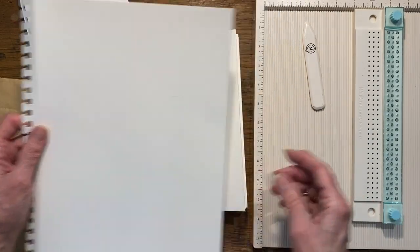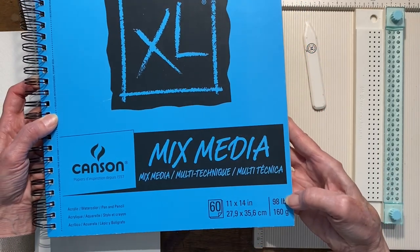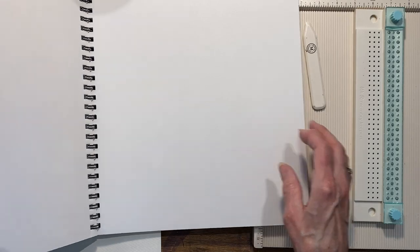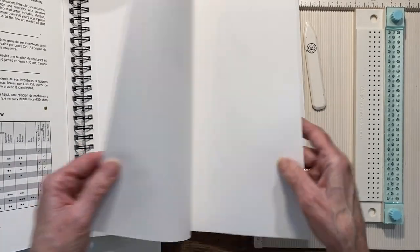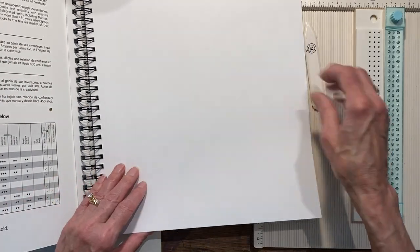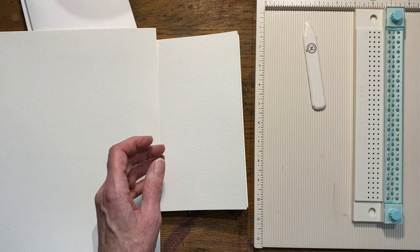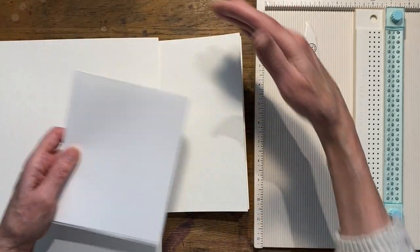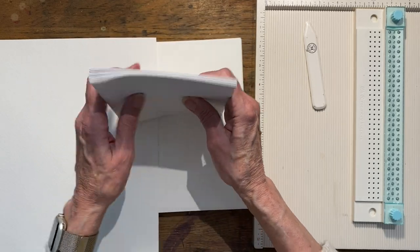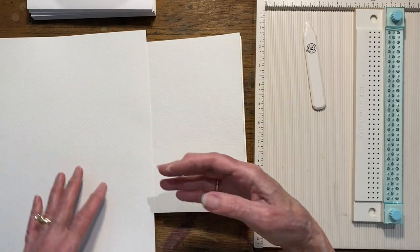The other paper I have is this Canson mixed media paper — 11 by 14, 90 pound, which is 160 gsm. I really like this one; I think this is what I used for my other journal. It's obviously thinner paper. My original one was this paper folded in half, so it makes kind of a longer journal. I used more like a quarter for a page — I took the larger paper, cut it in half one way, then folded it — ending up with this size. This is what I'm going to play with today just to show you the stitching.